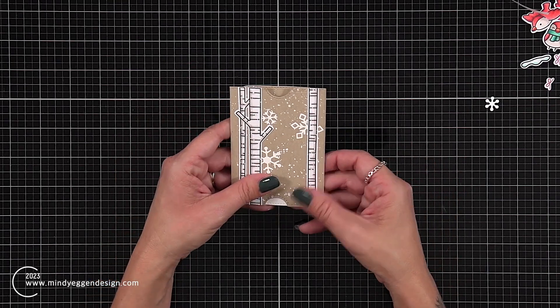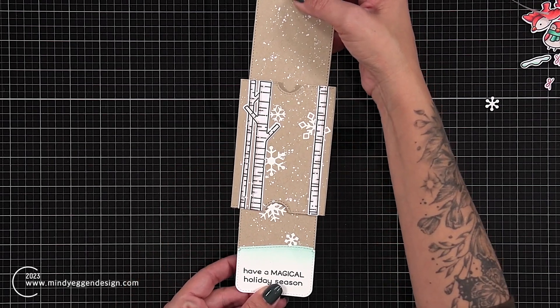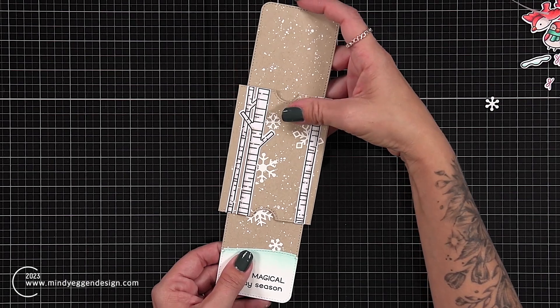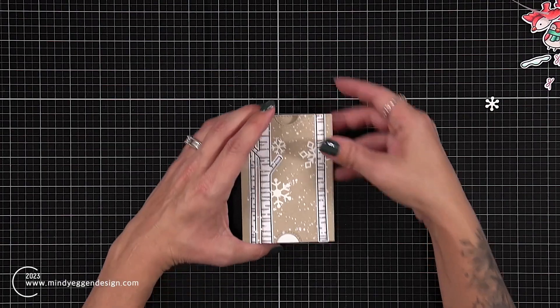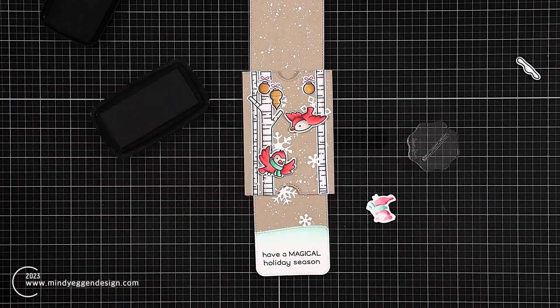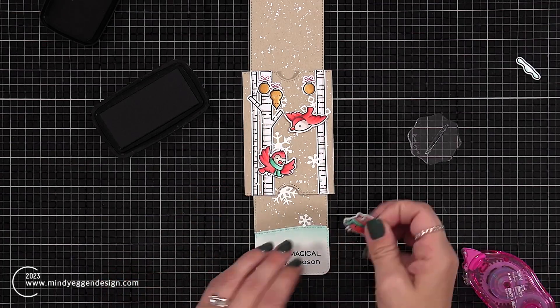Everything right now was working out perfectly until I came to the gift card. I'm going to make it work because I put way too much work into this at this point, but I think in a different card project if I were to do this again I would have to do it a little bit differently.